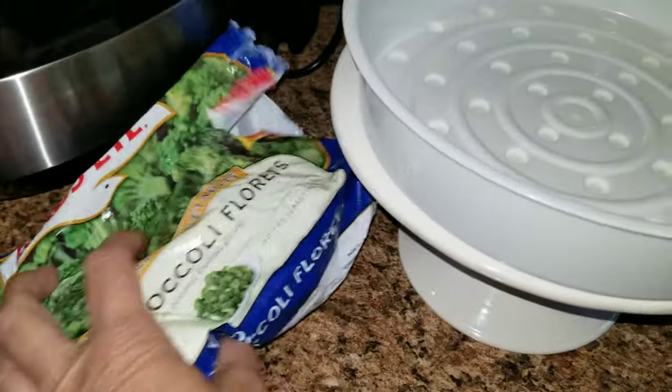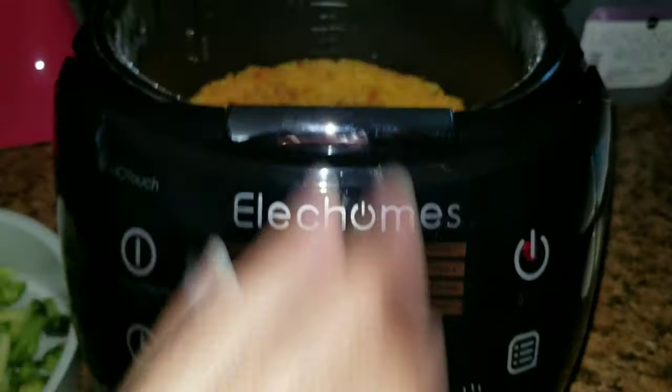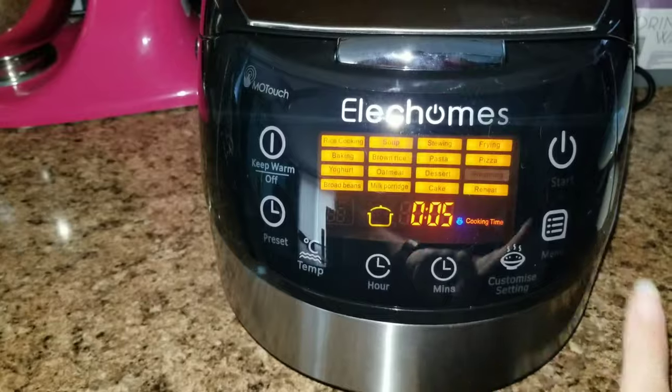Now that the rice is done, I'm going to take some of these broccoli florets and put them into the steaming basket. I'll stick it right on top of the rice and steam it for about five minutes.